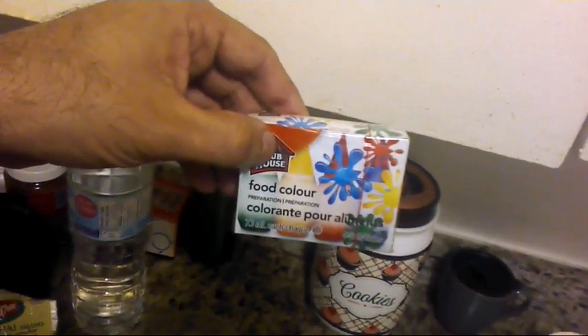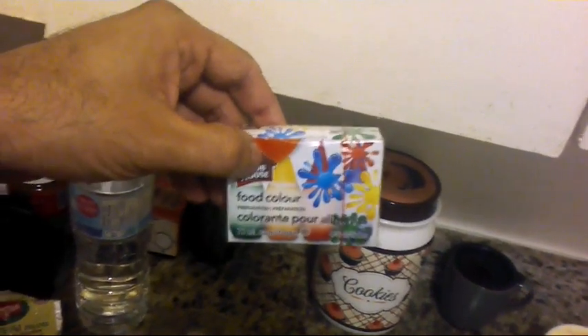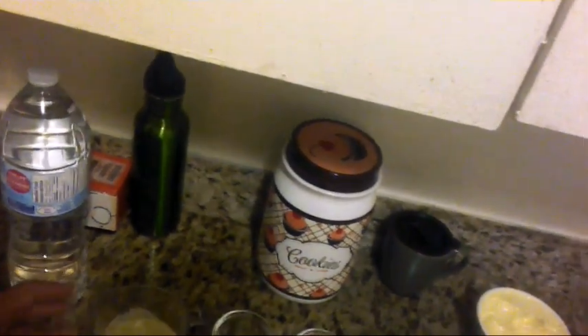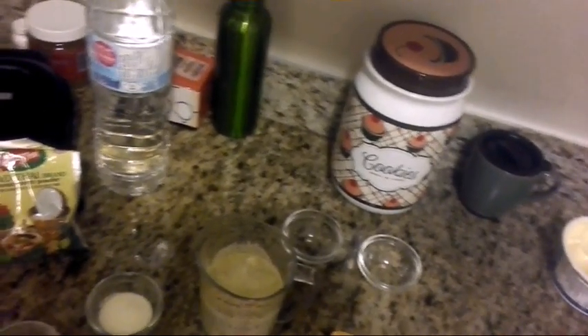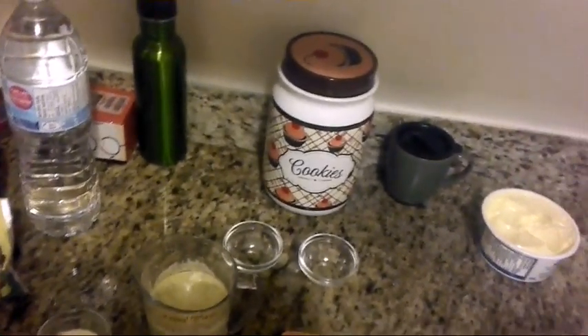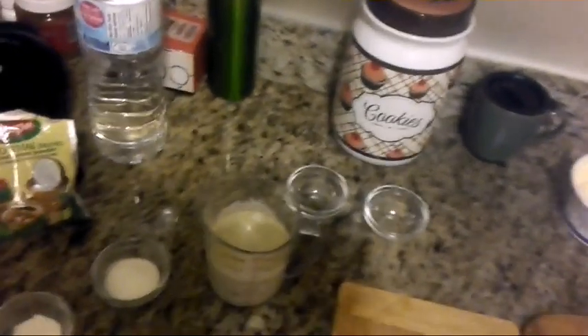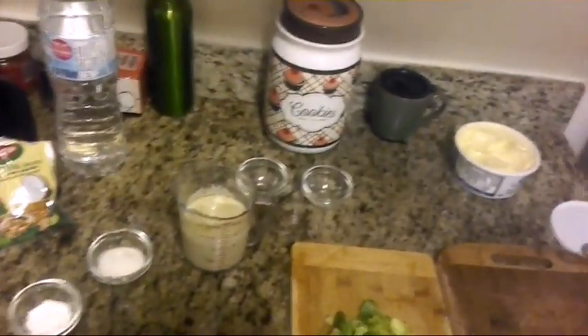I'm gonna use some green food coloring because I'd like to make my pancakes nice and green. When we got all this together, we're also gonna need a half cup of cold water. Please do not use warm water — we have to use cold water.